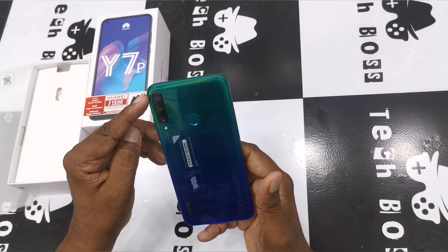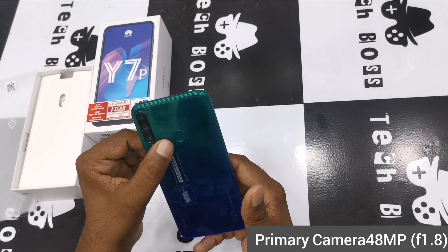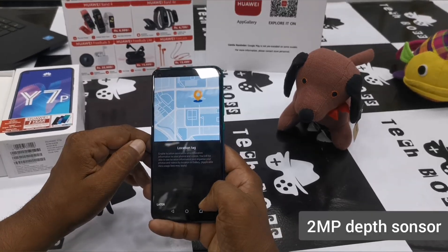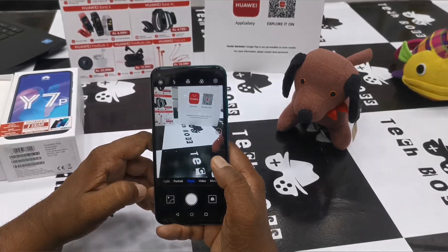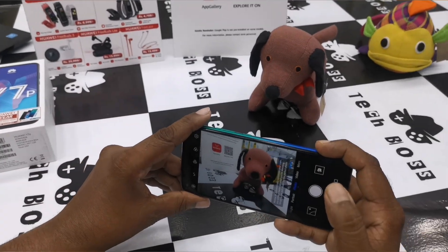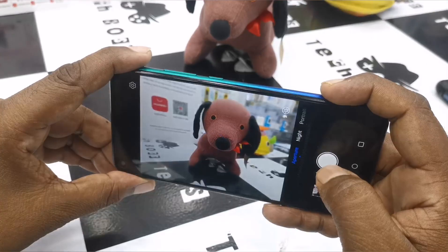The triple camera design is a key point of this phone. The primary camera comes with 48 megapixels and an f/1.8 aperture. The secondary camera is an 8 megapixel ultra-wide angle lens, and there is a 2 megapixel depth sensor that allows a bokeh effect by blurring the background. The selfie camera is 8 megapixels.